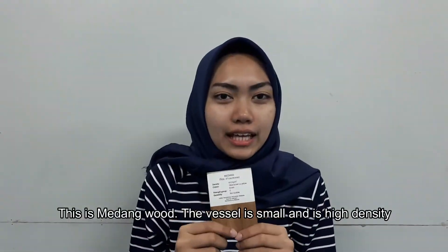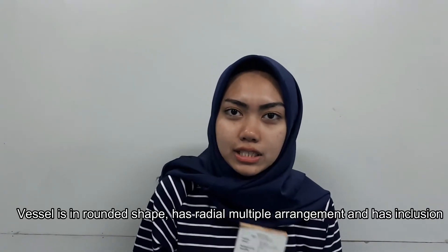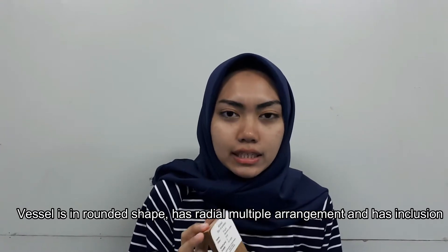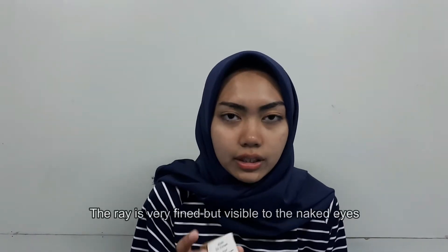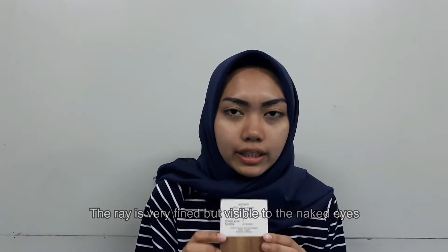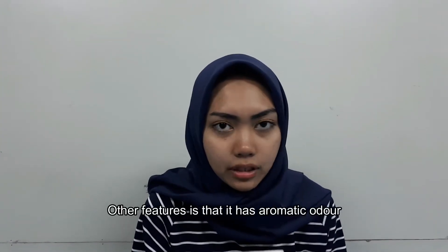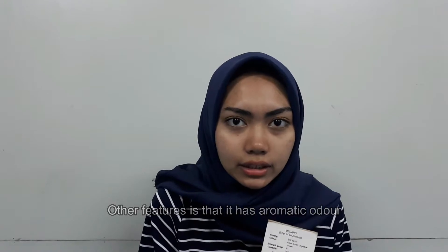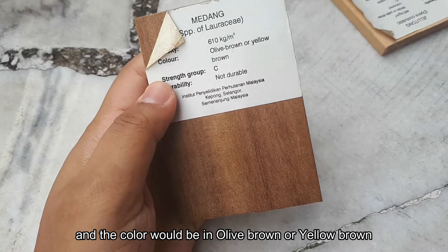This is Medan Wood. The vessel of the Medan Wood is small because it has a high density. The vessel has a rounded shape and the arrangement of the vessel is very beautiful and it has a texture. The layer of the Medan Wood is very fine and beautiful. It has an aromatic odor and it also has olive brown to yellow-brown color.